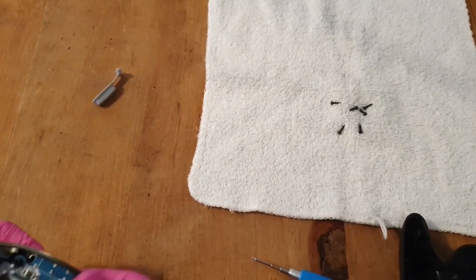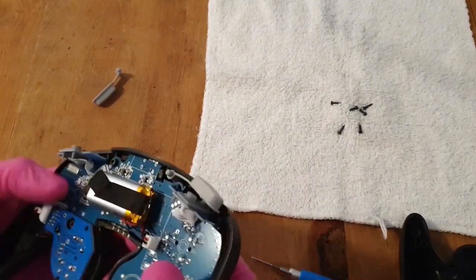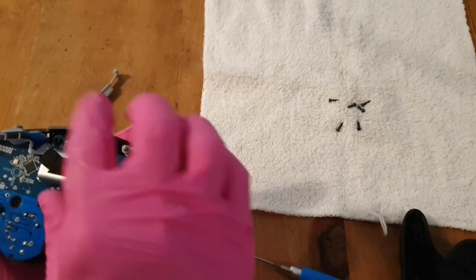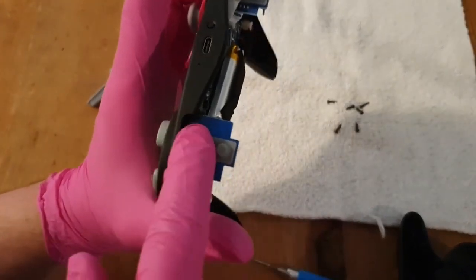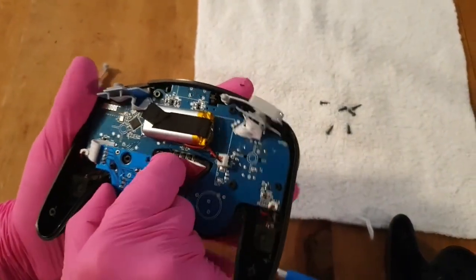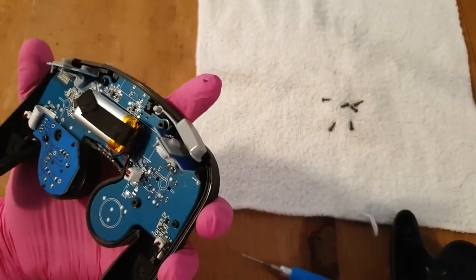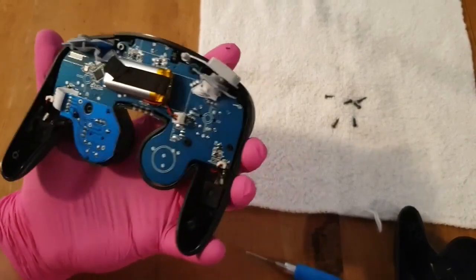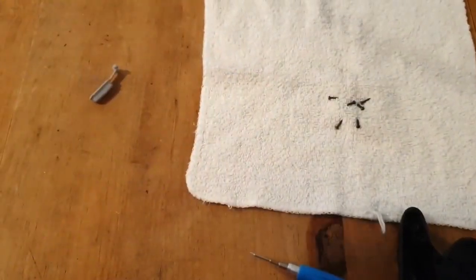Let's see what's holding this in place, if anything. Nice - membrane triggers and shoulder buttons. I like that, that's very good. No rumble - no rumble saves you money, rumble is a waste.